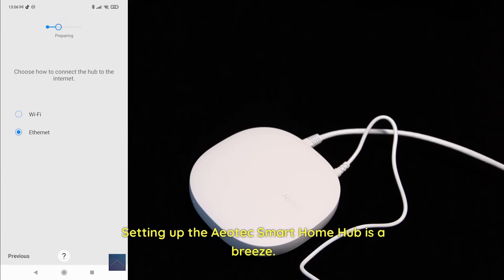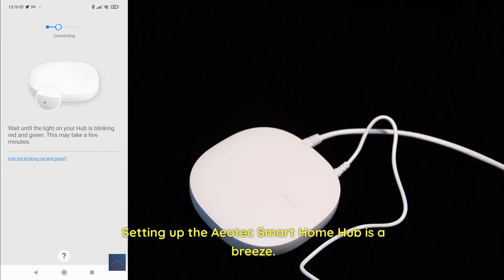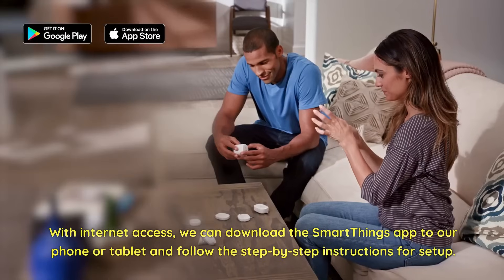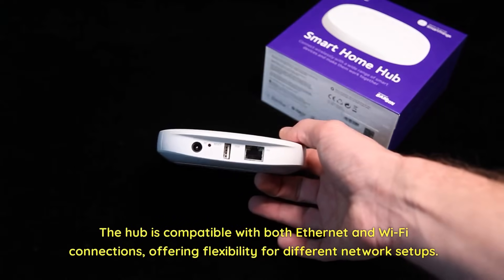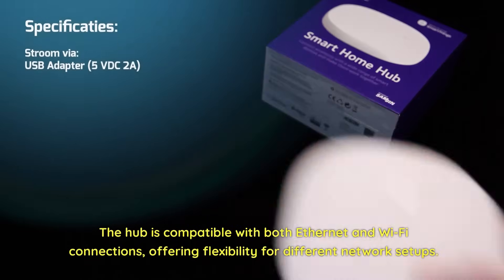Setting up the Aotec Smart Home Hub is a breeze. With internet access, we can download the SmartThings app to our phone or tablet and follow the step-by-step instructions for setup. The hub is compatible with both Ethernet and Wi-Fi connections, offering flexibility for different network setups.